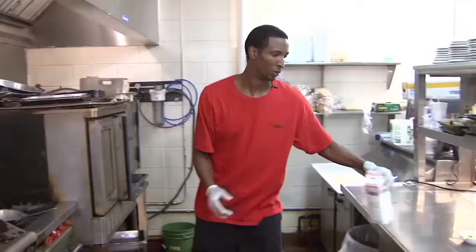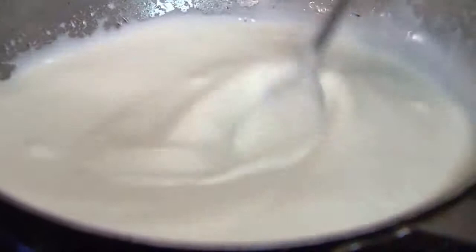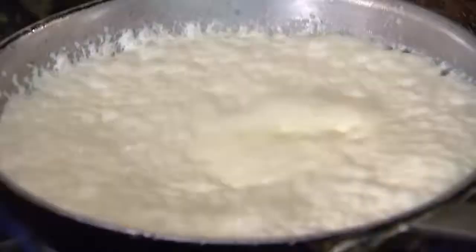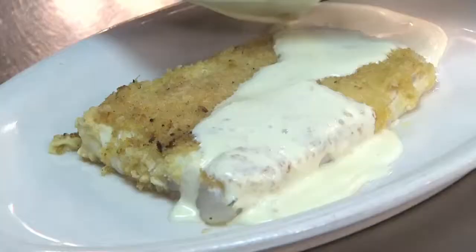Then we prepare our heavy cream sauce, which is about a cup of heavy cream and two teaspoons of horseradish sauce. Swirl it up real nice and let it turn to a nice thick reduction, which takes about two to three minutes to reduce and come to the consistency that you want it to be at.